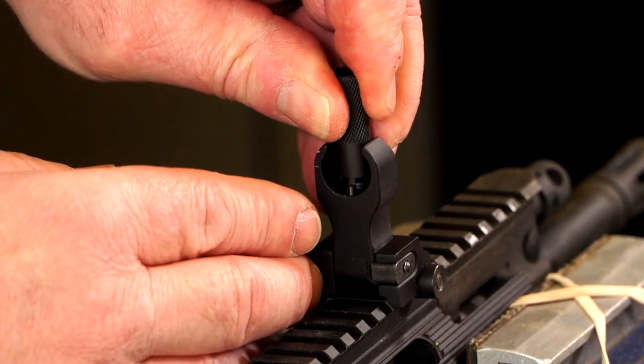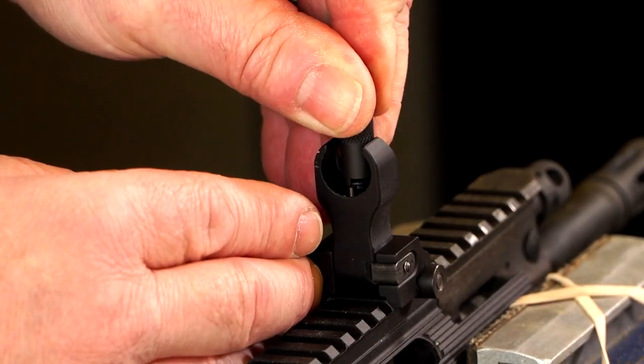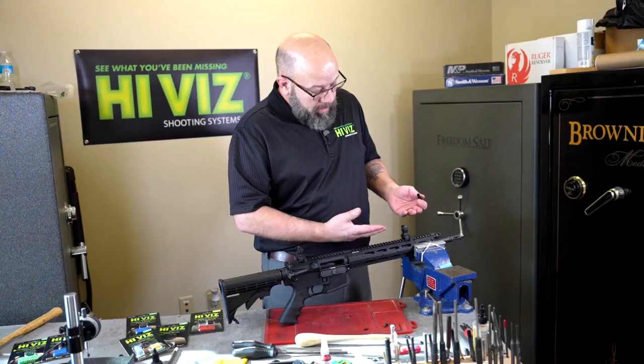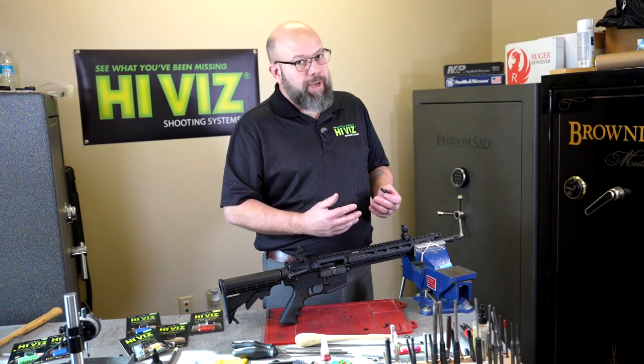I'm going to take my wrench again, depress that top plate only, and index it back to where the tritium is facing the rear sight. Now we've installed our front sight — time to go zero the gun.